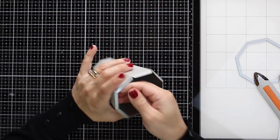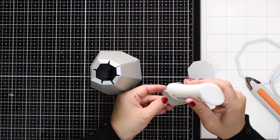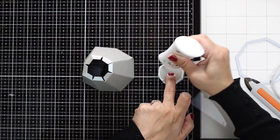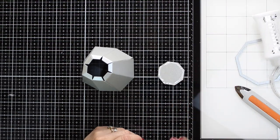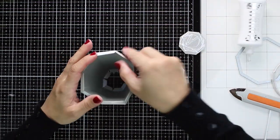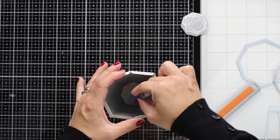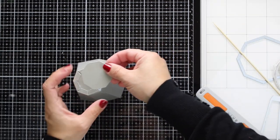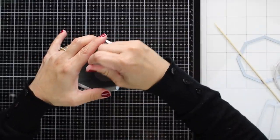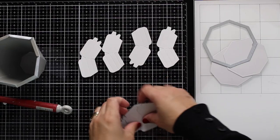Next I need two small octagons. I'll start by gluing one inside the box — this shapes the bottom and makes the next steps much easier. Once that piece is glued in place, I add the bottom piece, and as simple as that we have created the body, or base, of the box.